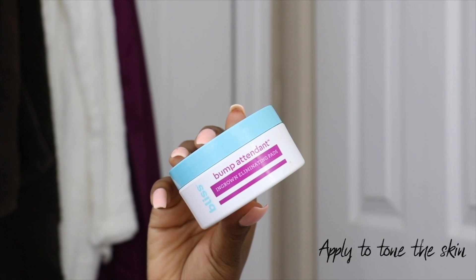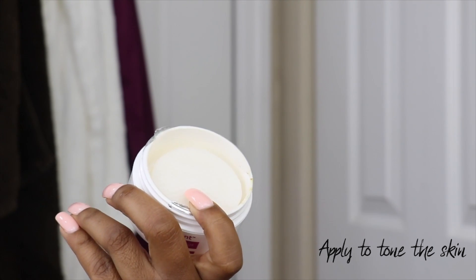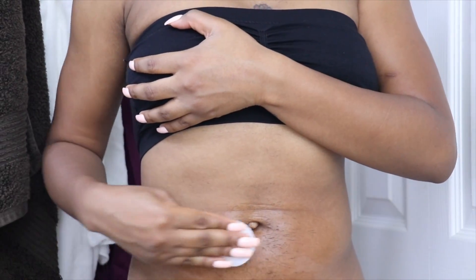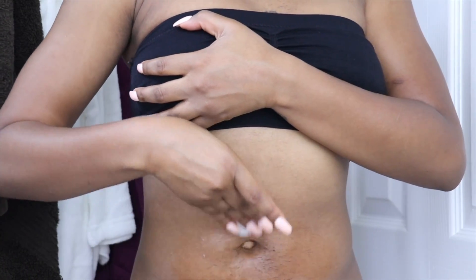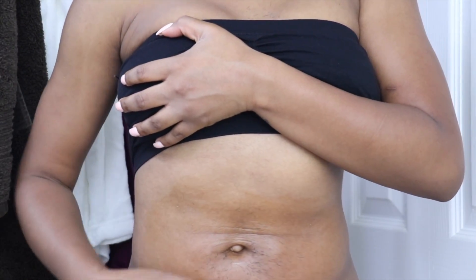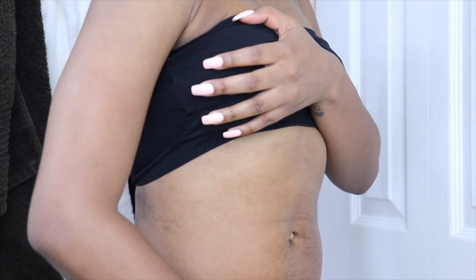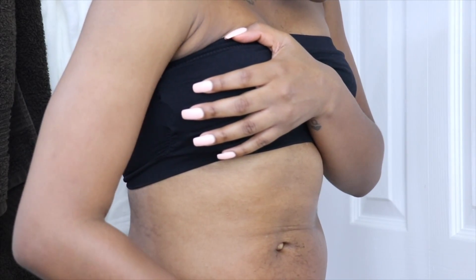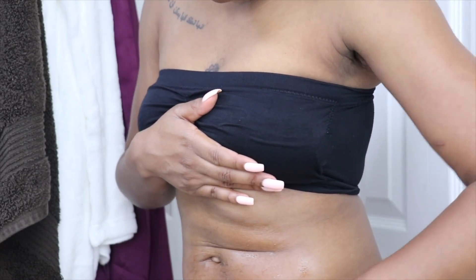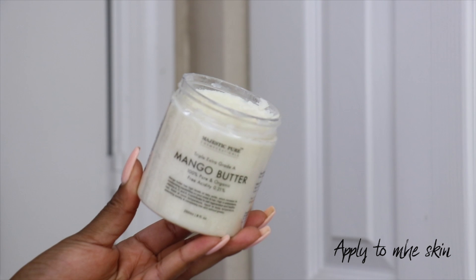After getting out of the shower, I like to apply these Bliss Bump Attendant Ingrown Eliminator pads. Think of it almost like a toner for your bikini area. They have amazing ingredients like glycolic acid, which helps to further exfoliate the skin, and salicylic acid, which gets rid of excess oil and debris so new hair can grow and easily emerge from the skin, preventing ingrown hairs. They also have witch hazel, oat extract, green tea leaf extract, and lavender oil - all great calming and soothing properties. This really helps to re-smooth the skin after scrubbing and restore normal pH balance.